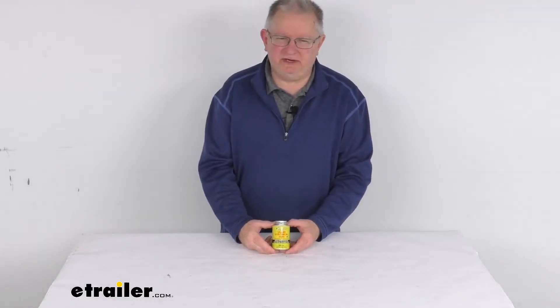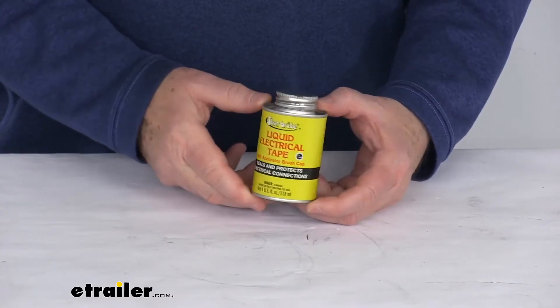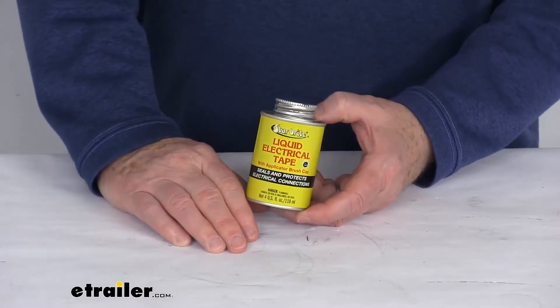Hello everybody, this is Jeff at eTrailer.com. Today we're going to take a look at this liquid electrical tape. This is a brush liquid on electrical connections to help insulate, seal, and waterproof.